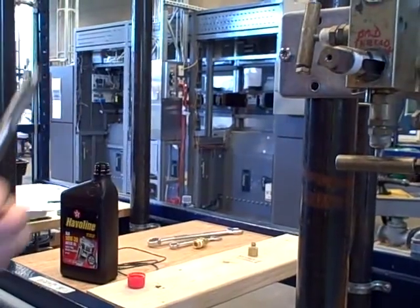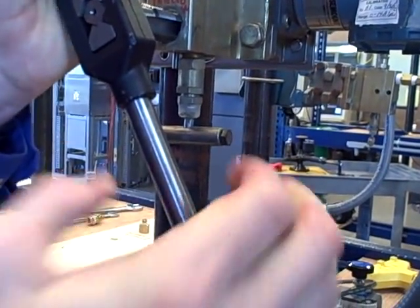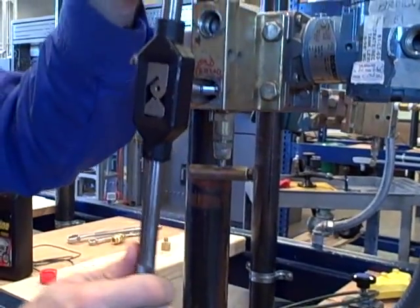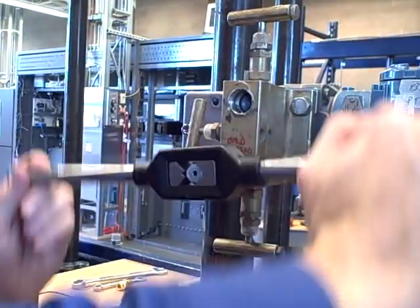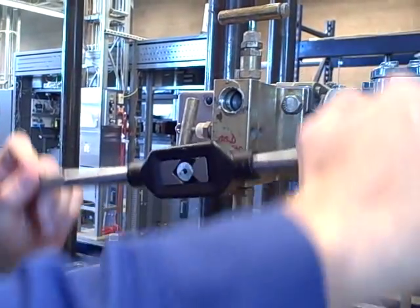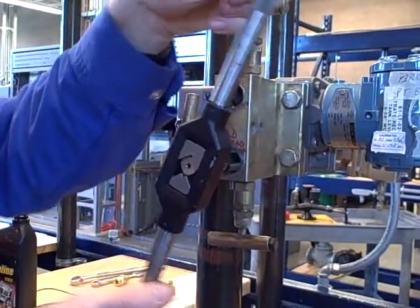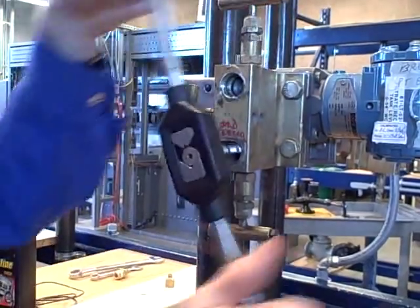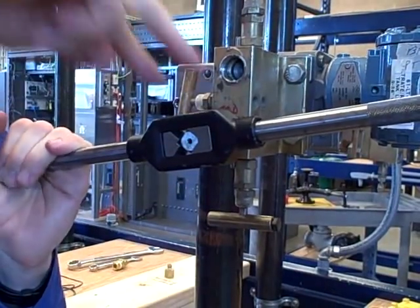Now it's in there as tight as I can get by hand. I'm going to set the tap wrench on top and rotate the handle, which moves a jaw in and grips the tap so I have full control. I'm going to turn it, back it up, turn it, back it up. I can feel it got difficult then got easier — I must have cut through a damaged part of the thread. Turn about a half turn, back up a quarter. That breaks loose the metal chip formed as I cut with this tool. I can feel it's going in nice and smooth. That motor oil is doing its job lubricating the tool as I cut.